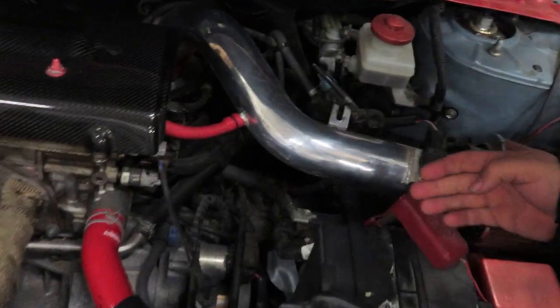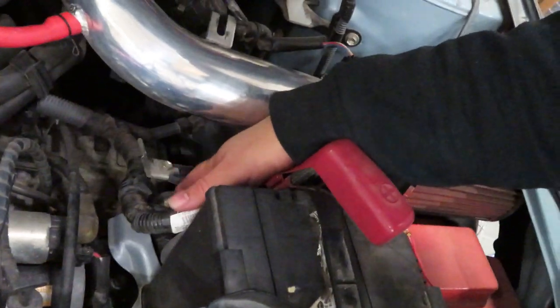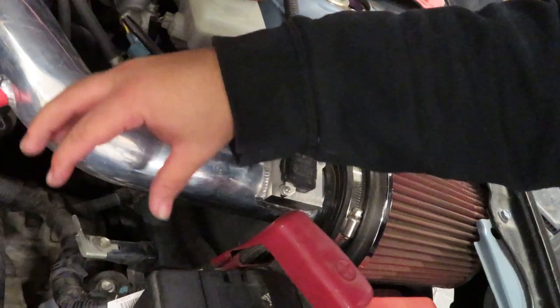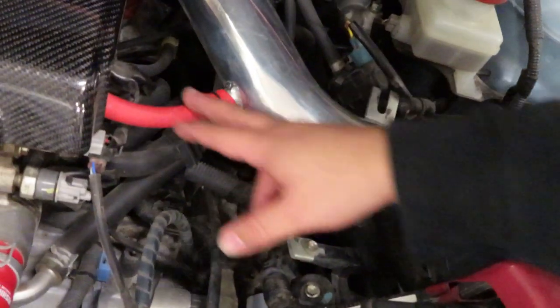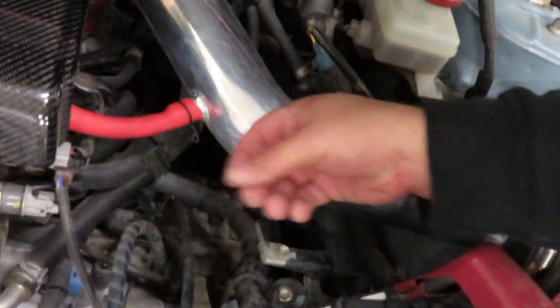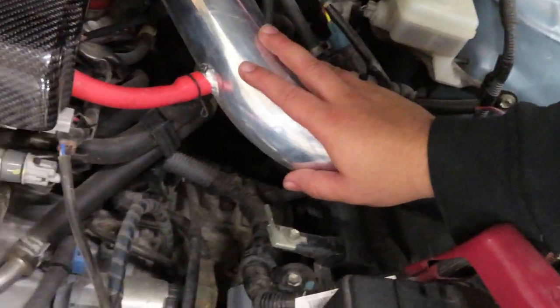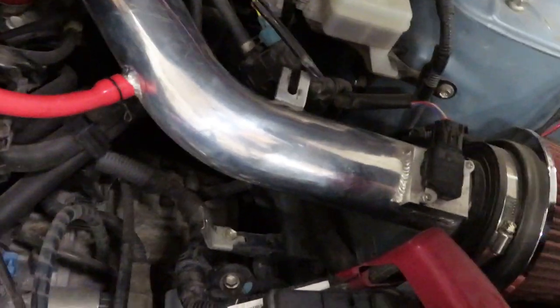Alright guys, we're about to install the oil catch can. Right here we got the engine, and right around here we're going to make a bracket that's going to have two bolts hold it right there, come up and hold the catch can right up here against the cold air intake, so that this hose right over here can go into the intake or outtake that it's supposed to go into. I'm going to put you guys on it so you can see the process, and then you guys can install an oil catch can on your TCs as well.